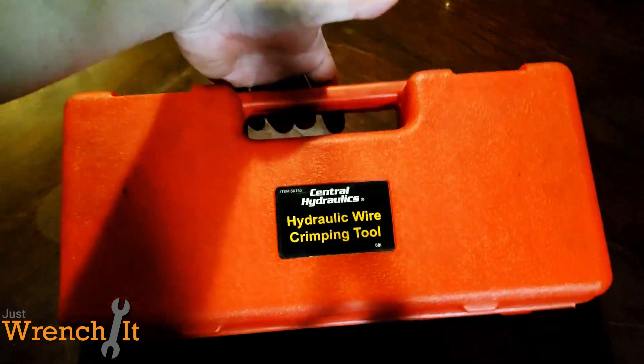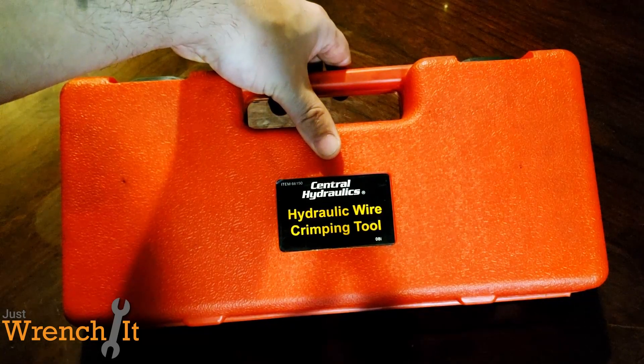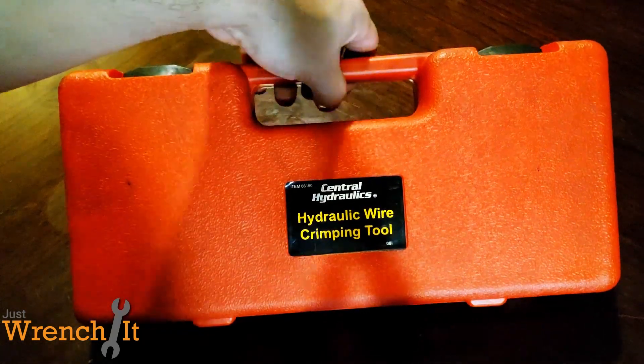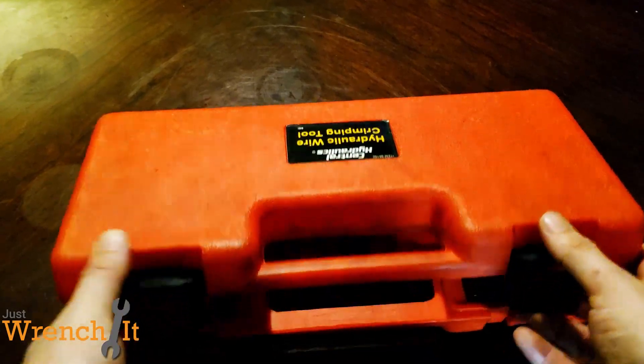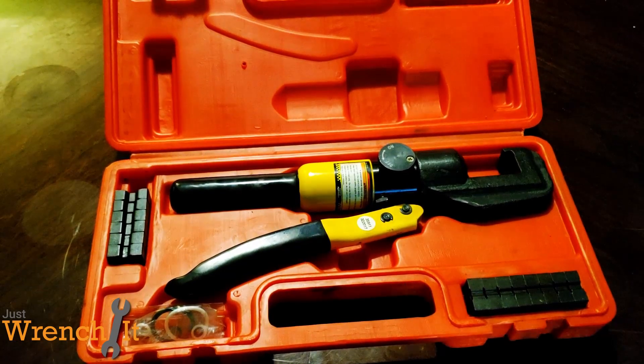Hey guys, Matt from Just Wrench It, and today I wanted to show you guys my Harbor Freight hydraulic wire crimping tool, and kind of show you what I did to customize it, and kind of tell you what it's actually capable of doing.